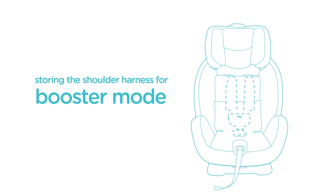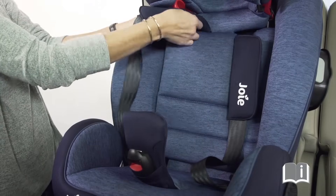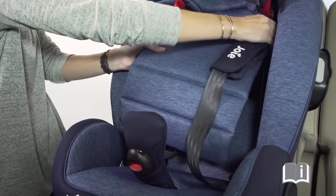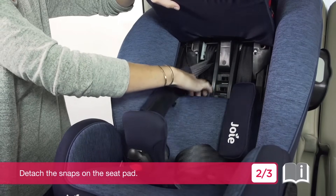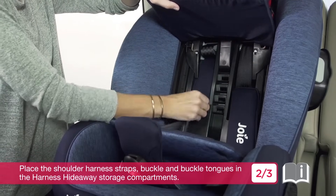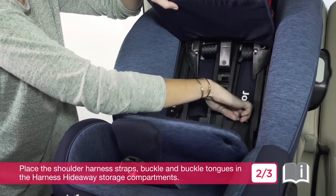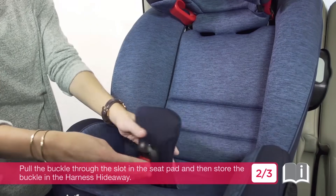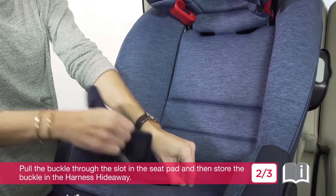Storing the shoulder harness for booster mode: detach the snaps on the seat pad. Place the shoulder harness straps, buckle and buckle tongues in the harness hideaway storage compartments. Pull the buckle through the slot in the seat pad and then store the buckle in the harness hideaway.